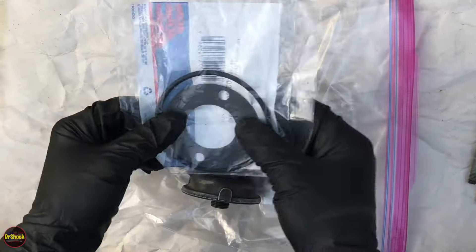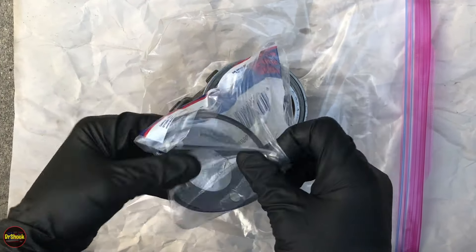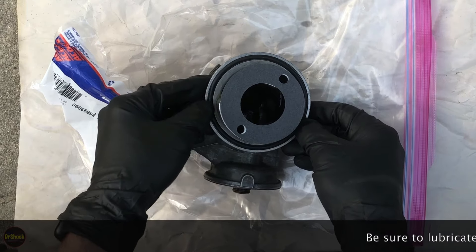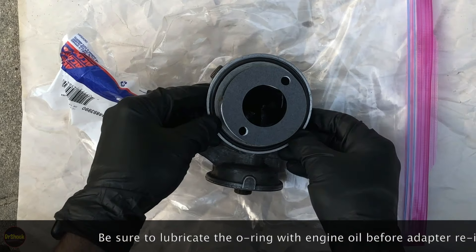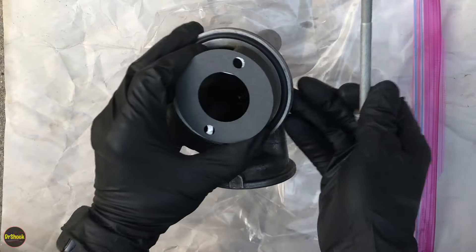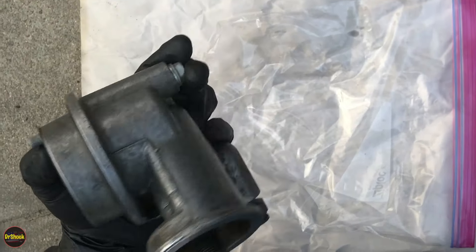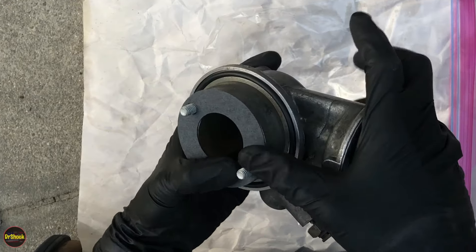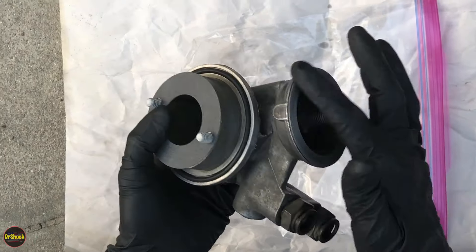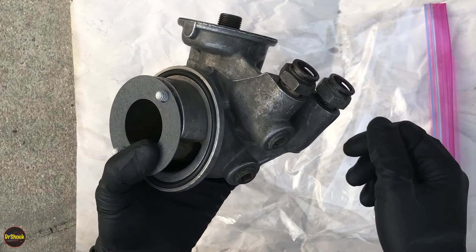The next thing we're going to do is place the gasket on top here and the O-ring in this groove area specially cast for it. The gasket is going to sit like that, and the O-ring sits in this groove. As we install this we want to be careful not to damage the gasket. We'll use the bolts to help keep everything lined up as we put it back in. Once we get it torqued down, we'll install a new oil filter, then reconnect and put our retainers back into the cooling lines.